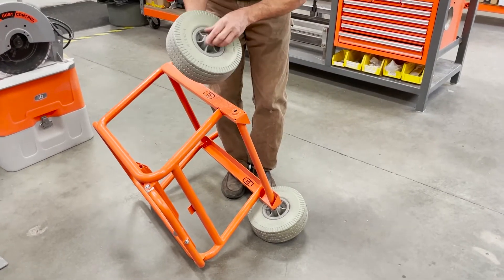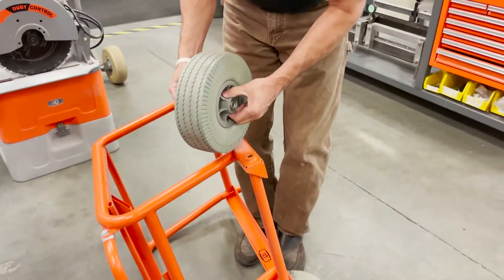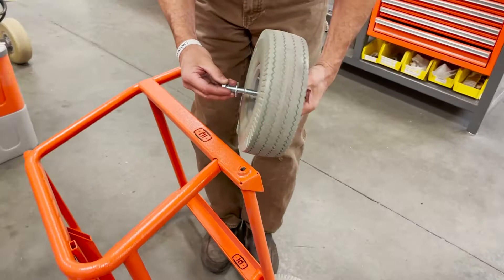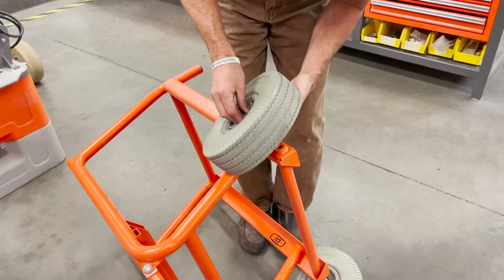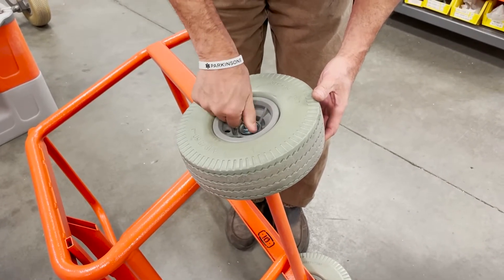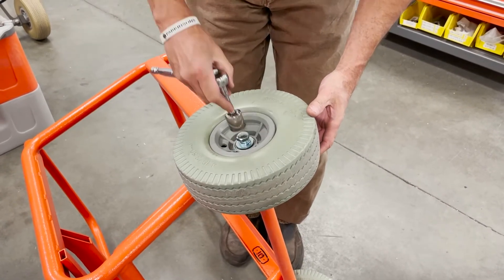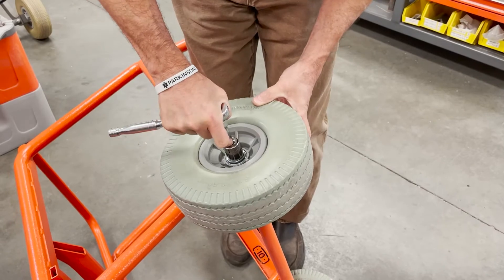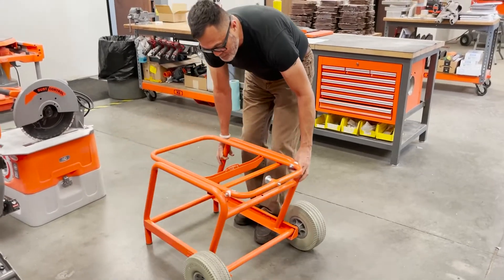You have a flat washer on one side, bolt, flat washer, and a lock washer. Insert the lock washer, flat washer, and bolt through the wheel opening, line it up, and tighten. There you go — you have the wheel attached. That is the smart cart.